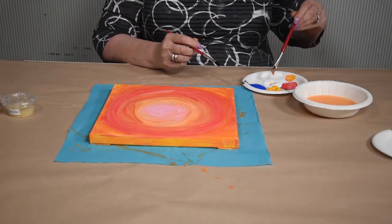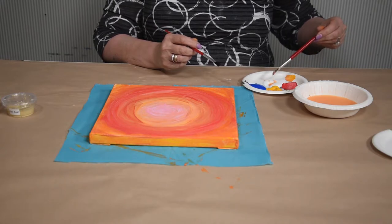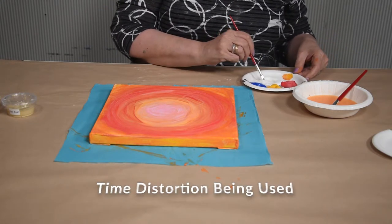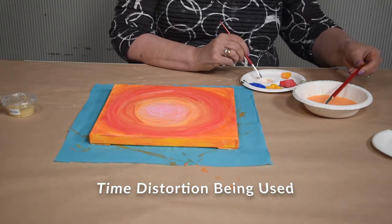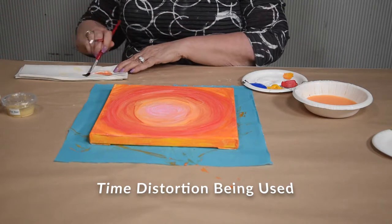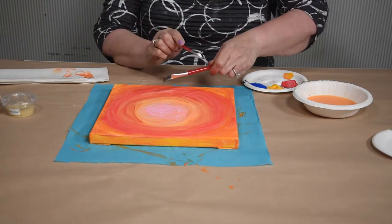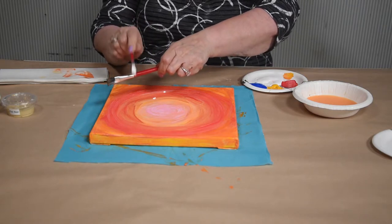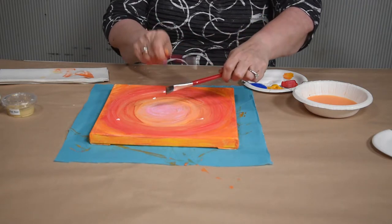Add a few drops of water to your white paint, thinning it down so you can splatter it across your painting to add another dimension. Tap the brush full of white paint onto your second brush and move it across your painting. Dots and splashes will fall across the canvas.